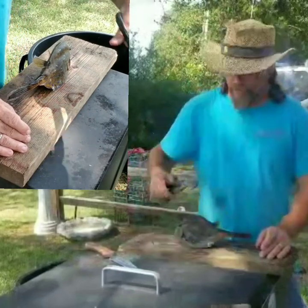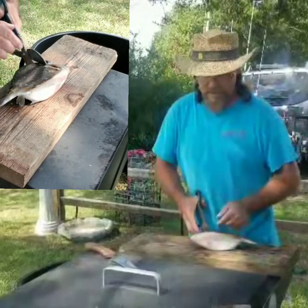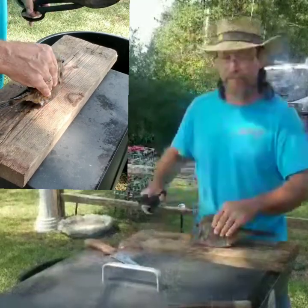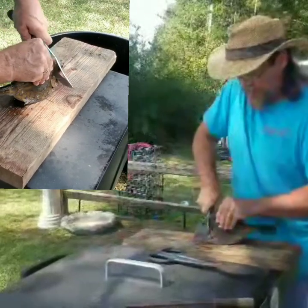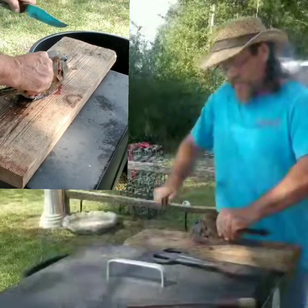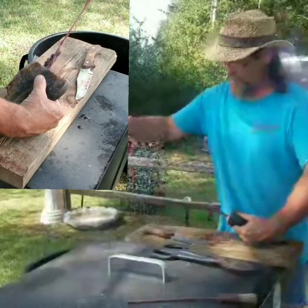First, I'm going to go in from the top just behind the eyes and cut straight down behind the gill. That's your first cut. Second, take the sturdy sharp knife and push straight down all the way to the bottom. That removes the head.